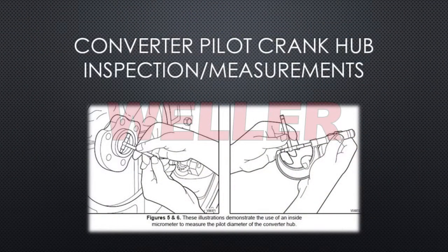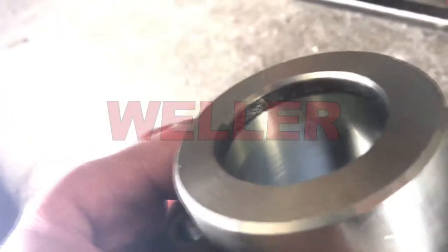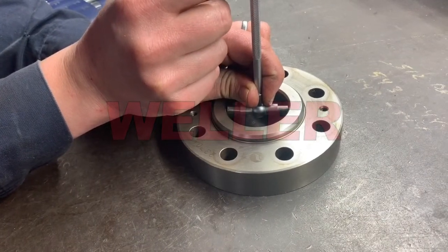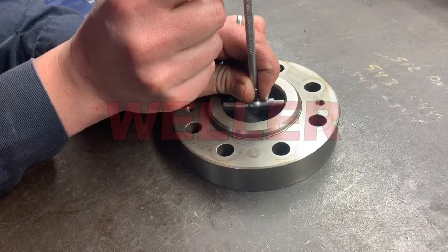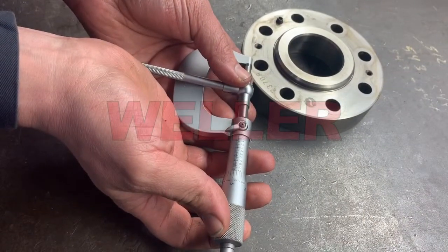Next, we will measure and inspect the inner diameter of the crankshaft pilot hub. First, make a visual inspection looking for any signs of grooving from the old torque converter. If a groove is felt with a pick or your fingernail, it's recommended that the part be replaced. The hub is smooth. Use an inside micrometer to measure the diameter, find the measurement, and record it in the worksheet.